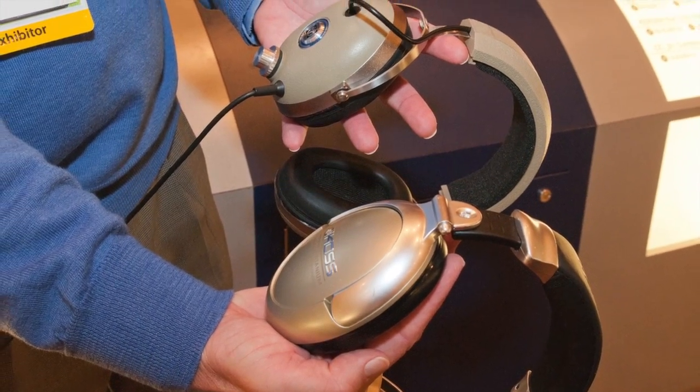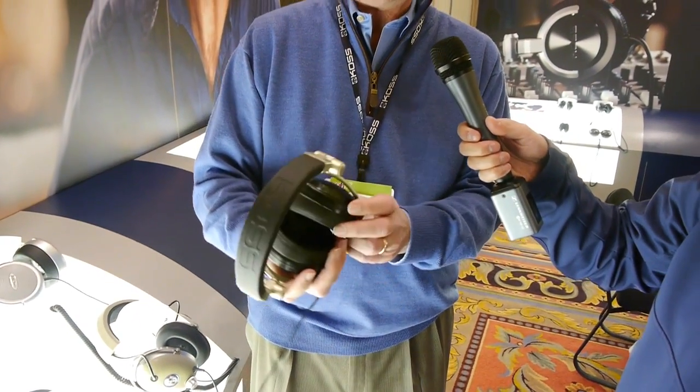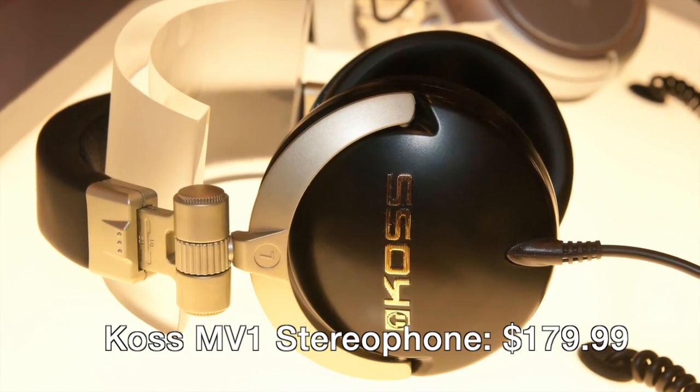We step up to an even different modern design with a little bit more isolation in the MV1 stereo phone. It has a smoother frequency response, not quite as colored as some — and that's what I think higher-end audiophiles like, a bit of a flatter response. Lots of metal in here, the real deal.